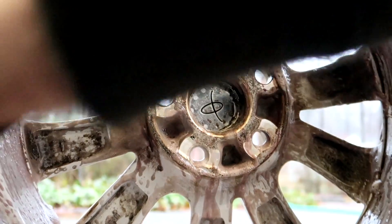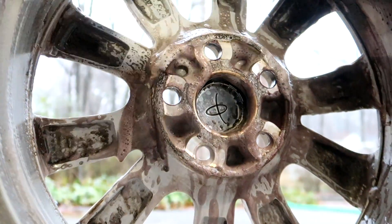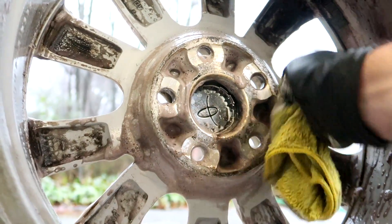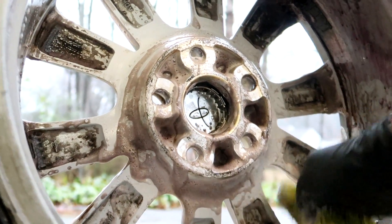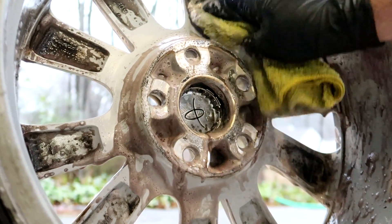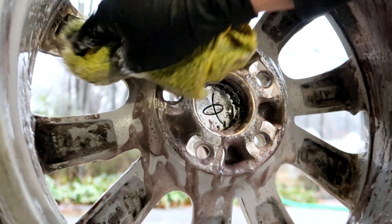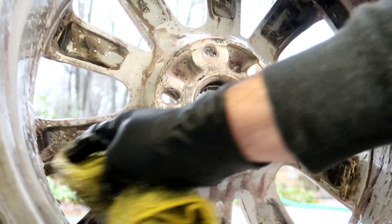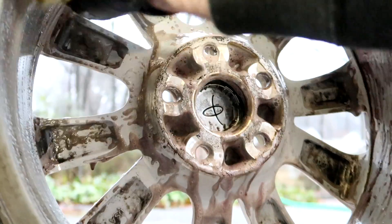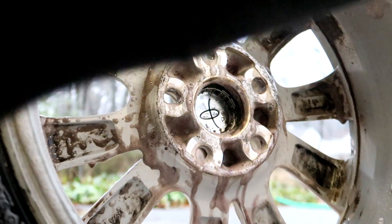Let's take my little homemade mitt and give it a nice thorough scrub with it. All right, let's give it a rinse down.